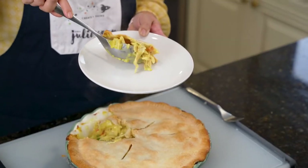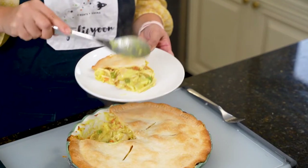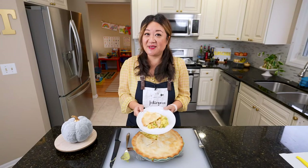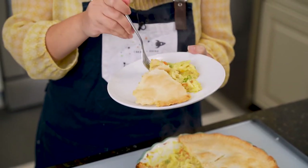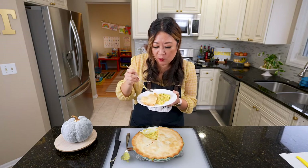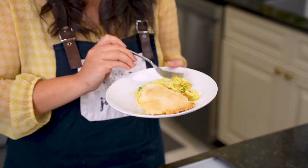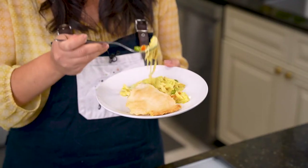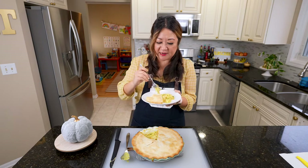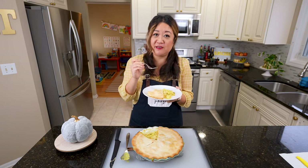Wow, that looks so good — a steamy golden pie. You must eat the crust along with it. I feel like I'm being hugged from the inside out. It's everything you want in a comforting pot pie: slightly lighter, slightly more spicy, a unique twist to the classic. The chicken is tender, the veggies are perfectly cooked, and that flaky buttery pie crust is everything. It's so good!